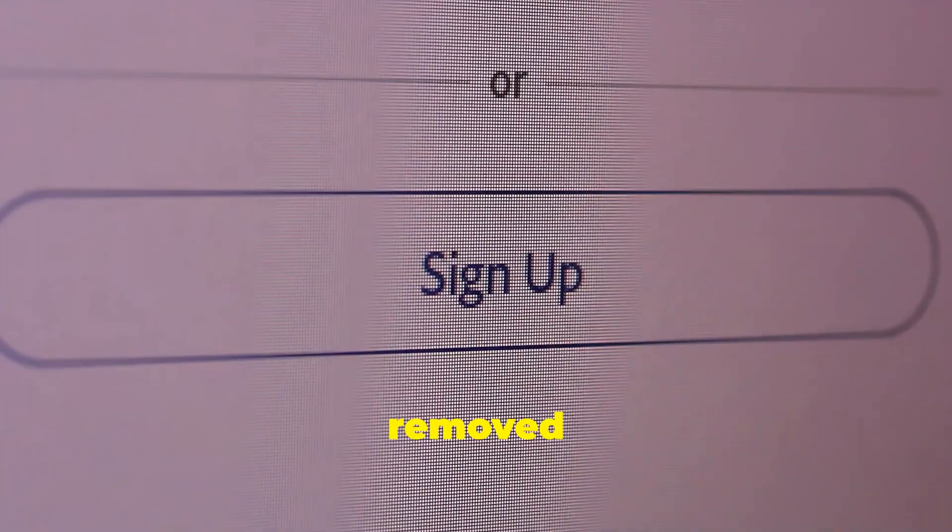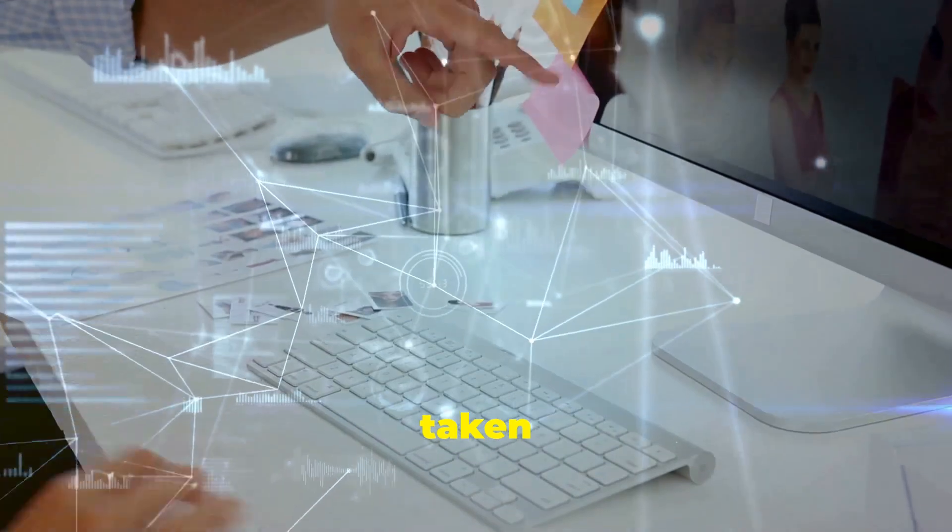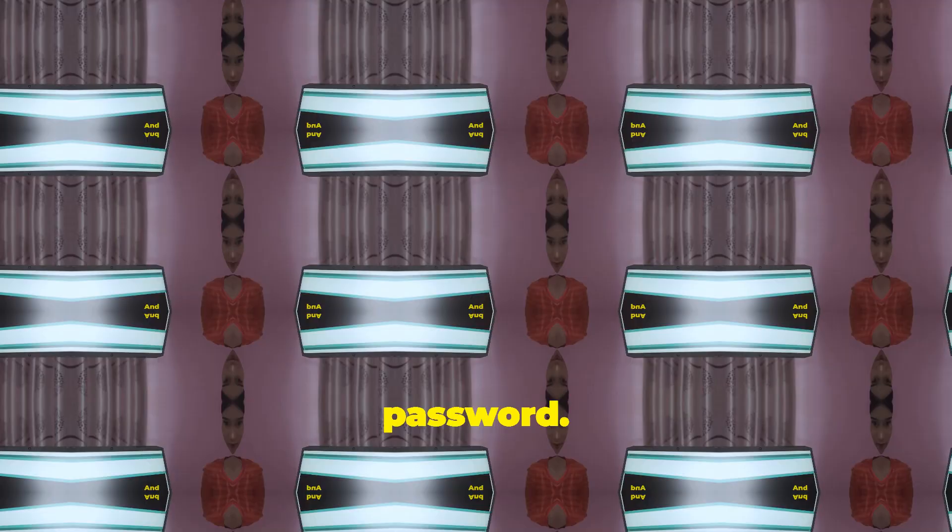Finally, log in. When your computer restarts, you'll be able to log into the account you just reset without any issues. Since you removed the password, just click on the user account and you'll be taken straight to the desktop without being prompted for a password.